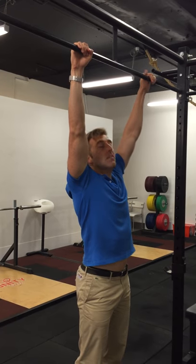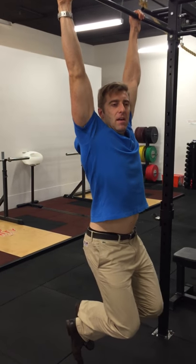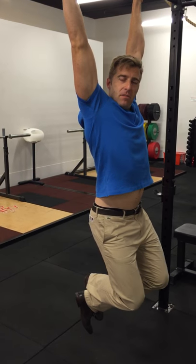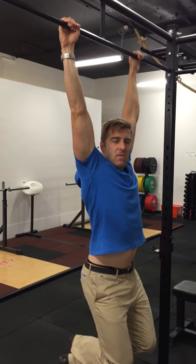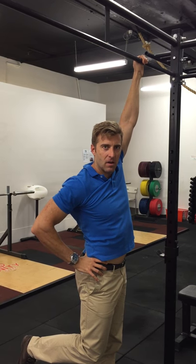A lot of powerlifters will use hanging as a technique to decompress their spine. Very simply, hang on to the bar, maybe cross your legs like so. It's a good way to release tension in your spine, except that I feel my pelvis is a little extended more than I would like.